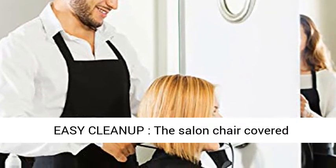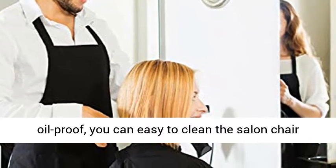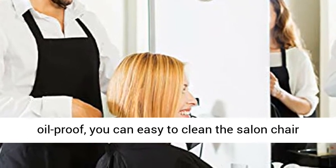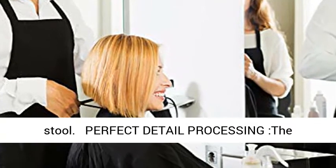The salon chair is covered with leather for easy clean-up. The barber chair is waterproof and oil-proof — you can easily clean the salon chair with a wet towel.